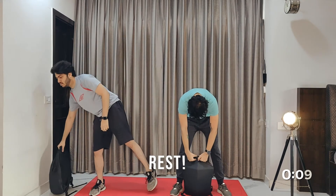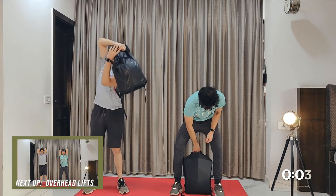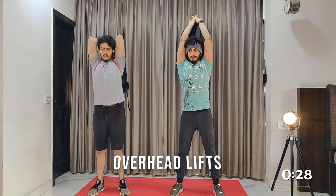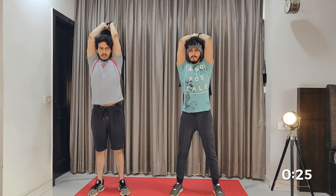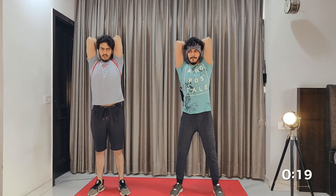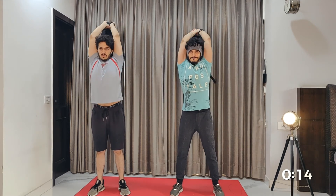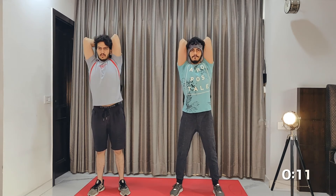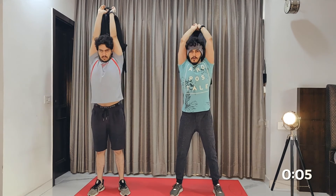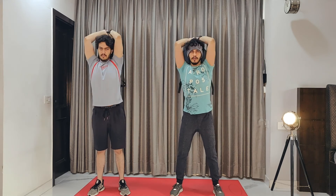And a 10 second rest. Overhead lifts — all the way.